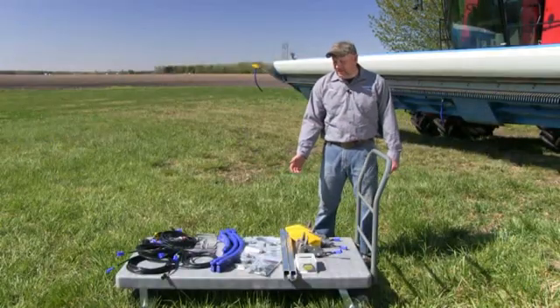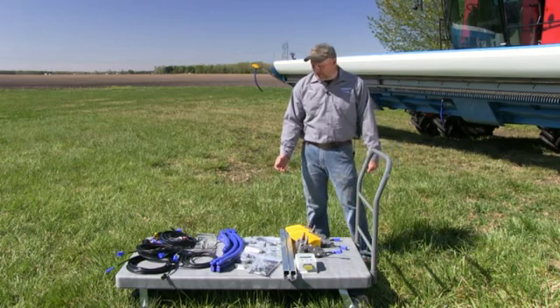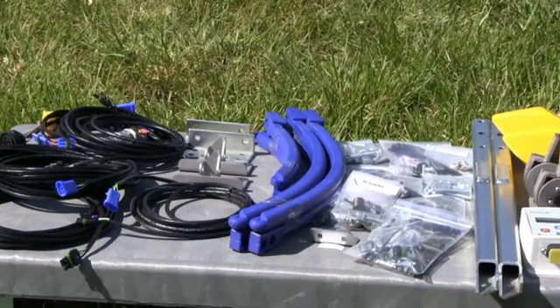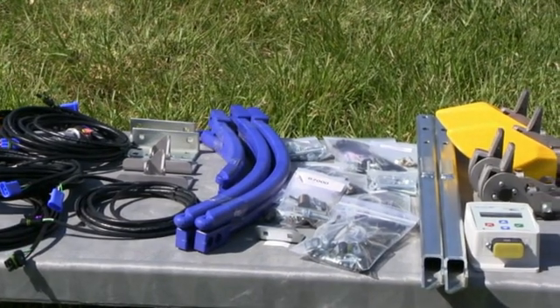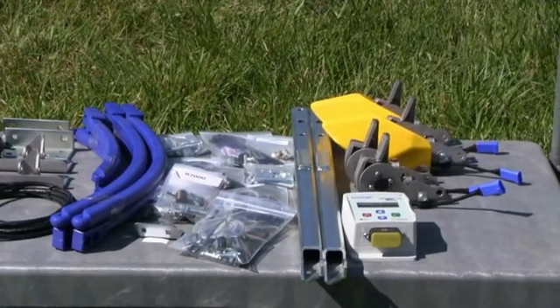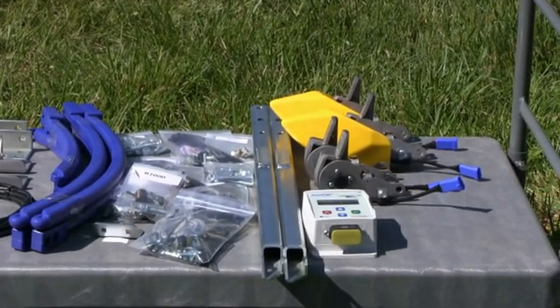Here are the parts we'll be using today for our four sensor terrace mount kit: our extension leads, our main harness, mounts for our sensors, our paddles — we send an extra set when you wear the first set out — attaching hardware, terrace mount tubes, the sensors, and the insight box.